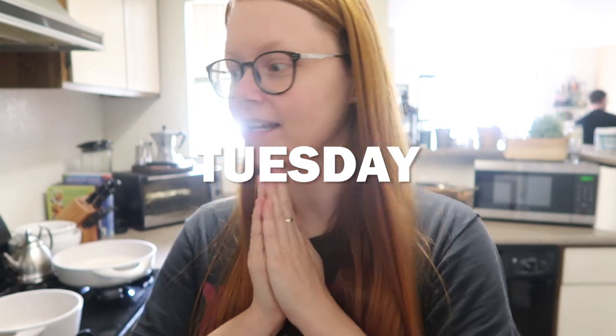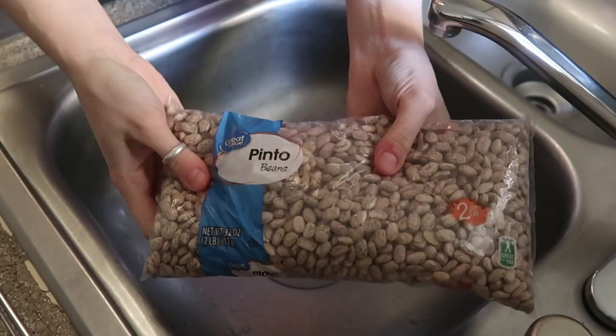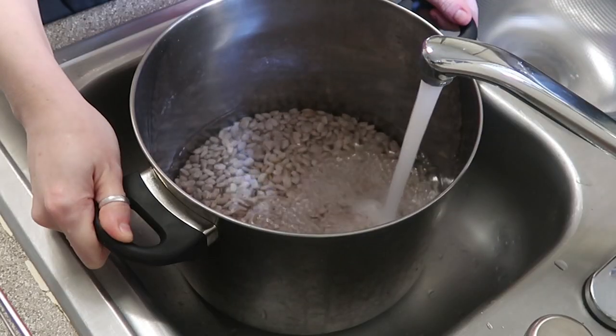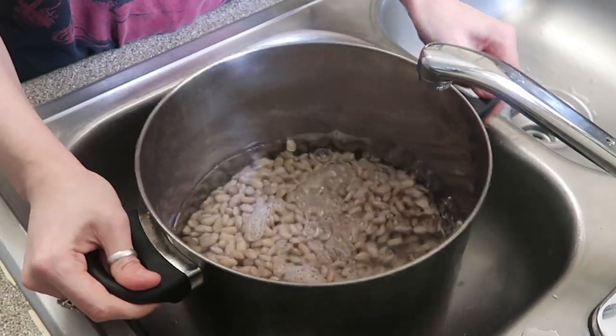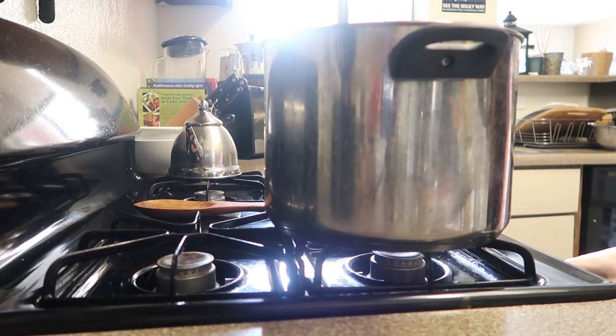Tonight we are having Mexican food. How authentic it's going to be? I don't know. So yesterday I prepped the beans. We like to make our beans from the dry beans. So I rinsed them and soaked them overnight. And then this morning I rinsed them again and then filled the pot to just like an inch of water above the beans and then cooked them for about an hour.